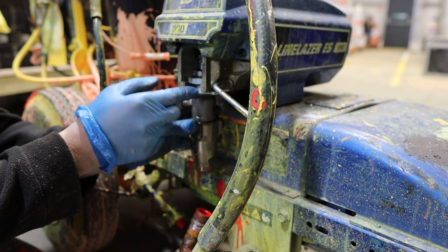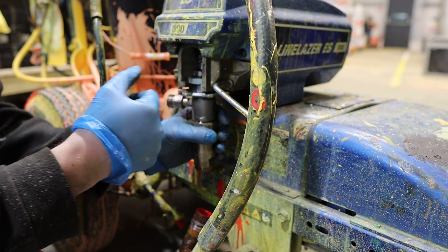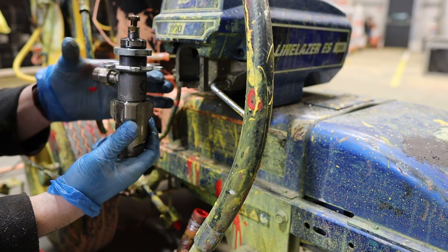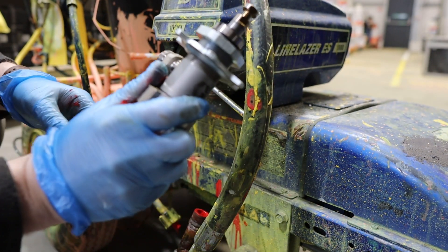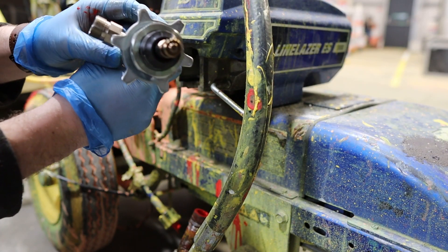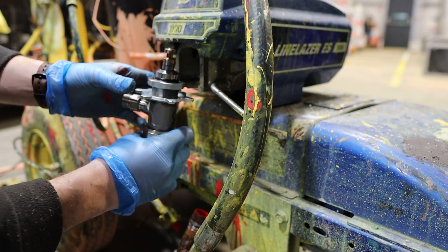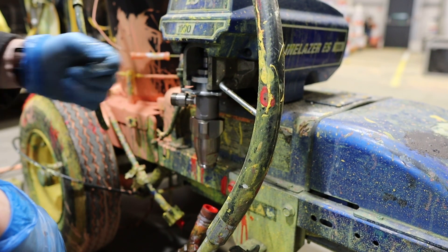This doesn't need to be majorly tight, so we can just wiggle it out, get the collar down, and it should just slide out for you like so. This is our brand spanking new one. All we're going to do is wind the collar down a little bit and slide it in. You'll notice it has a little odd shape on the top so it only goes in one way — then tighten her up.